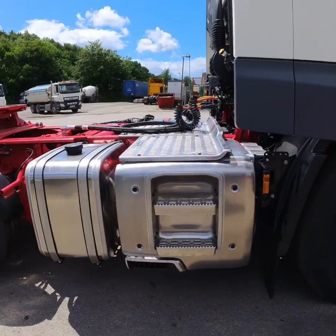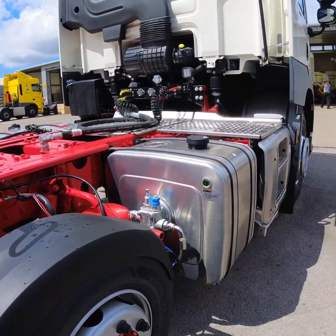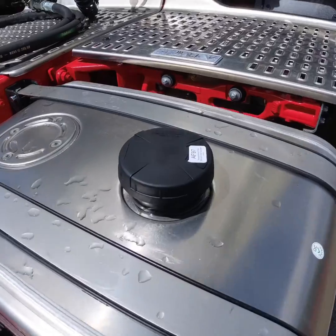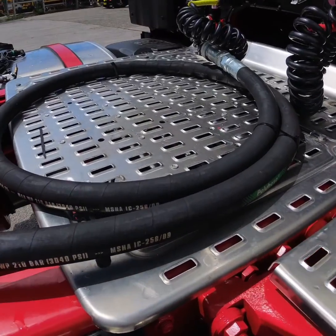Hello YouTube! In today's video I'm going to go through fitting a wet kit for tipper application on a new DAF CF. This kit is a basic wet kit from Edinburgh which just moves oil from the hydraulic tank into the ram on the trailer. So let's get into this.